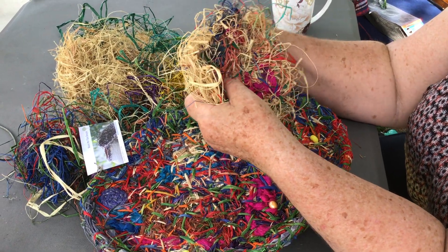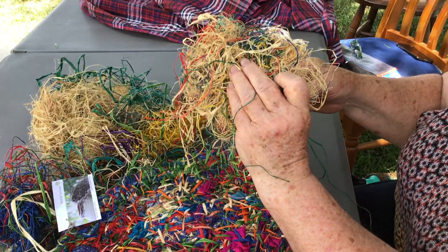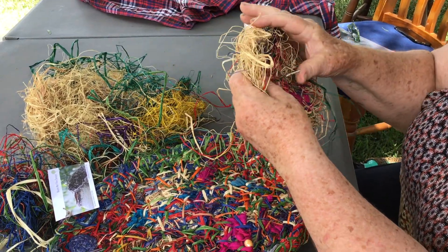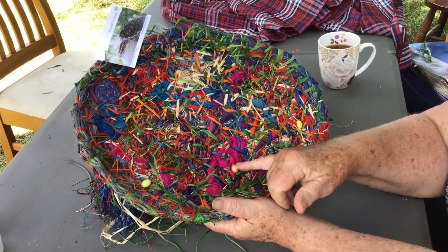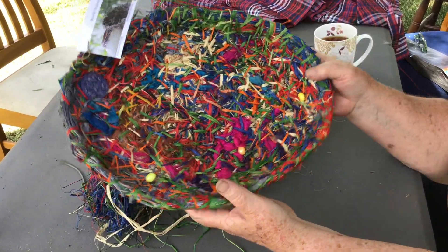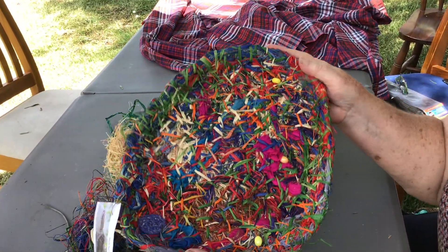So you continue doing your stitching and you can form your shape. I'll just show you a finished piece that I've made — in it I've incorporated some beads and fabric, and I've made it the shape of a tray, and it's quite sturdy.